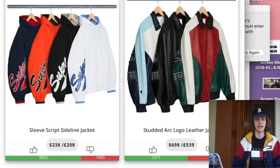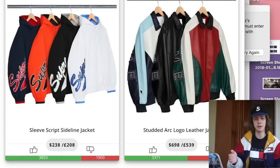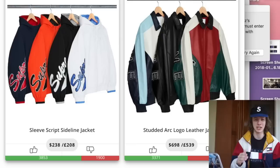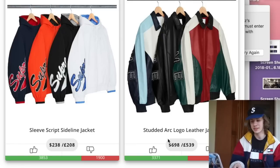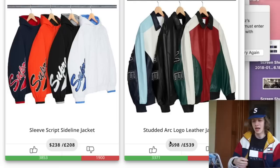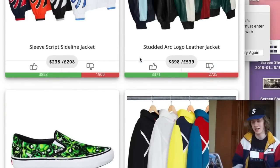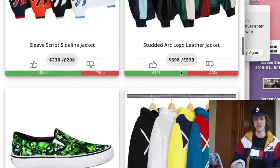Next we have the studded ARK logo leather jacket — this was the item we saw when Supreme first released a teaser of the lookbook. Not something I would cop, honestly. I do think the Gucci colorway with the cream accent is super hard. $700 retail is crazy, but it makes sense — it's probably really nice quality leather. I like all the colorways except the light blue one. I'm curious if Jacob Starr is going to cop that and do a fit pick, because I know that man always likes the Gucci colorway.